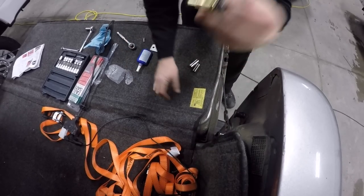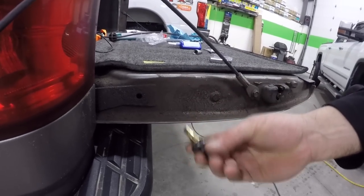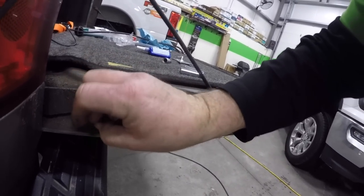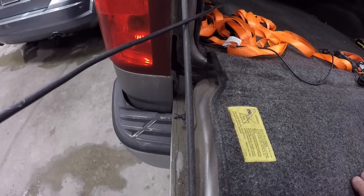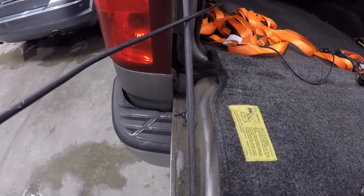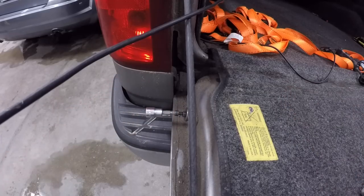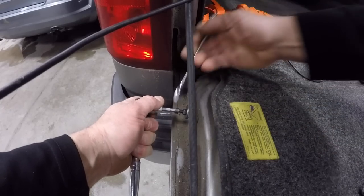Now the next part — there's a little crush sleeve, a collapsible nut. There's a hole right here in the tailgate. What you want to do is make sure that's about three quarters of the way out, then stick it in the hole and get it in there real good. So once that's in, find yourself an Allen key — I'm just going to use a non-Allen key. Take a 10mm and just tighten it up and collapse it in the hole.